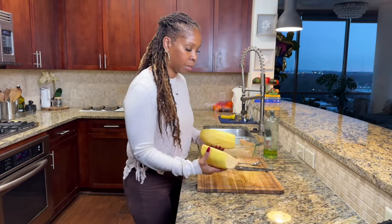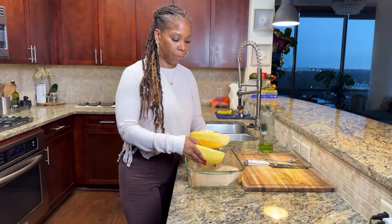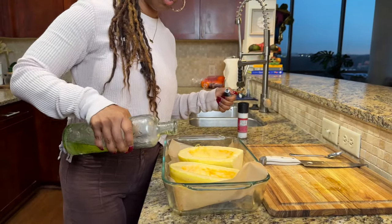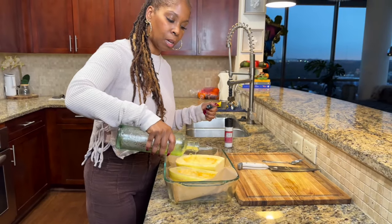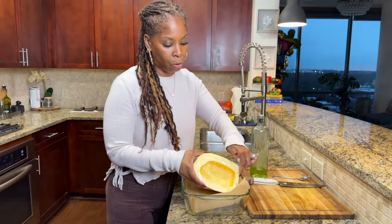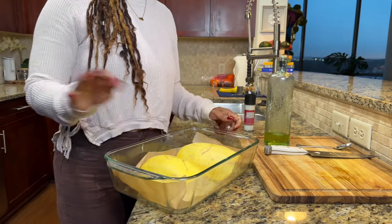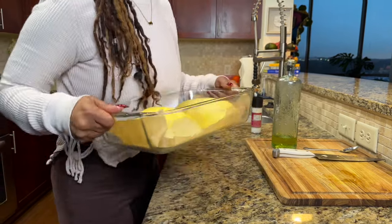So now that we have our spaghetti squash, let's bring this forward so you guys can see. I'm going to season it with salt and also add some oil — I'm just using grapeseed oil — right on the inside. I'm going to flip this back over and place it in my oven and allow it to roast or bake. I'll let you know when I come back how long it took.